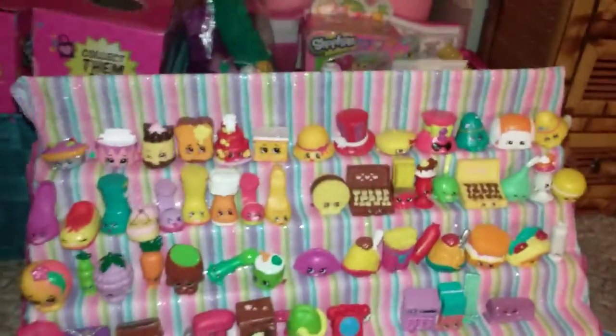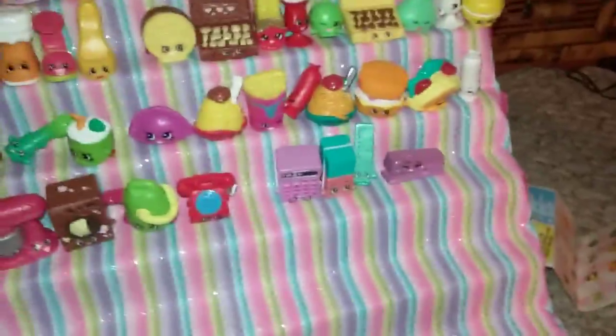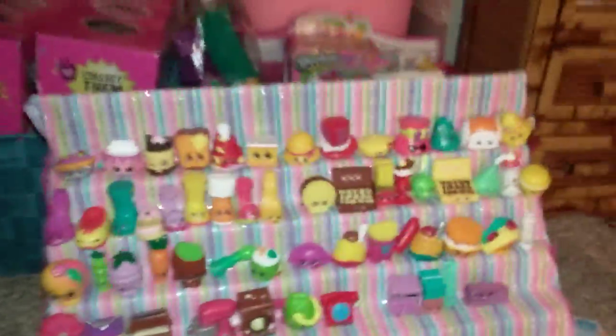Everyone! Welcome to the one and only Shulkins, Shulkins, Shulkins Season 3.